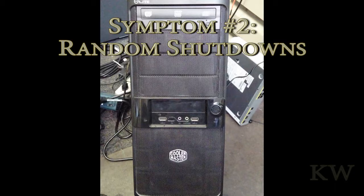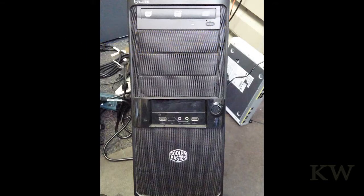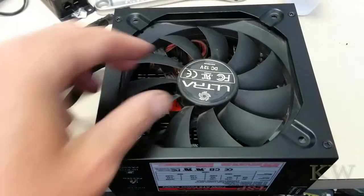Symptom number two was it started randomly shutting down. It didn't happen very often but every now and then it would do that, so I figured it's gotta be the power supply failing. Then when I came in today, Mr. Computer was off, so I took the power supply out and we're gonna take a look at it.